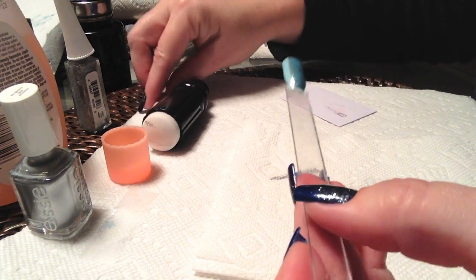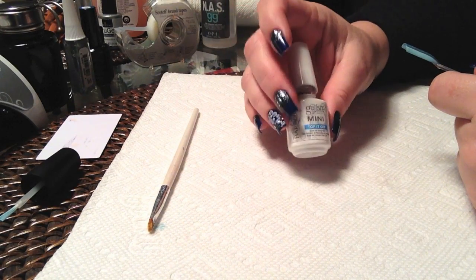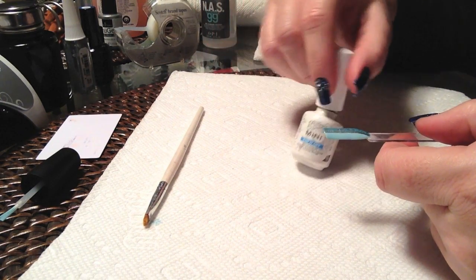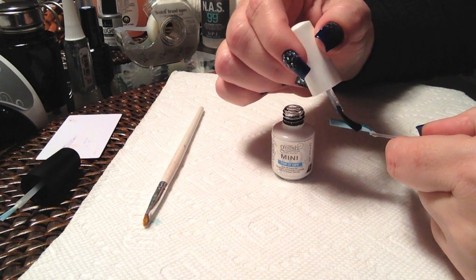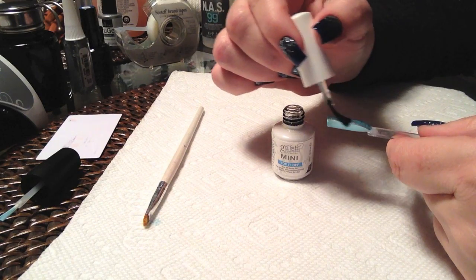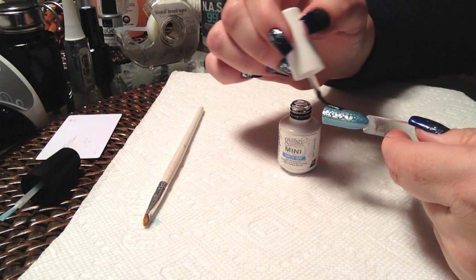We're going to let that dry. Once that's dried, we'll come back and put a topcoat. Just use some Gelish to top it off — any topcoat will work, whatever you would like to use. One or two layers depending on your preference. If you're going to add embellishments, you might want to do two layers.